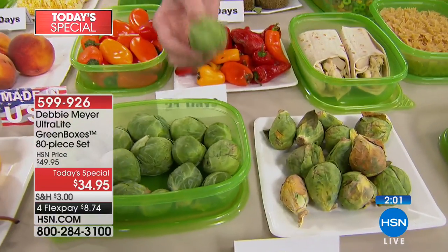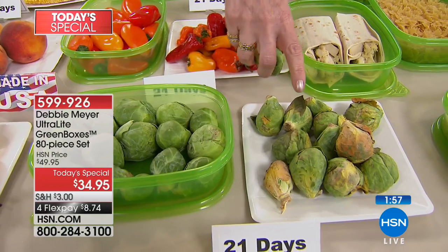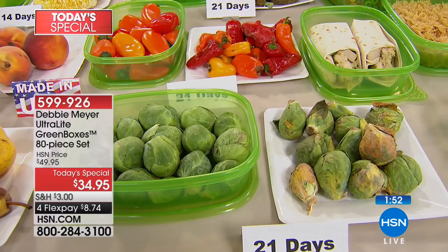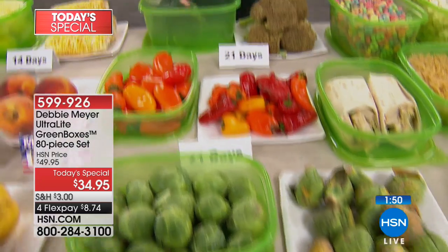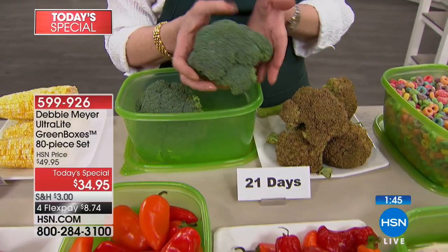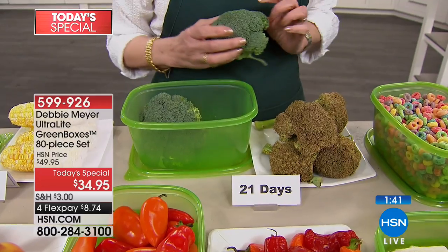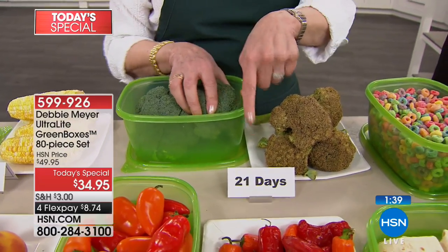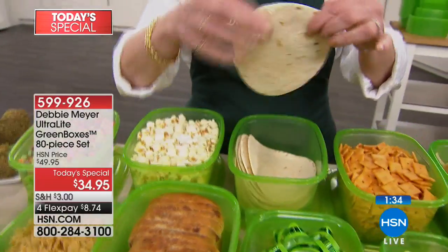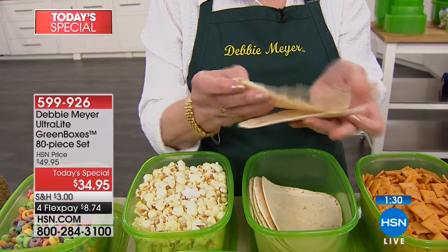Brussels sprouts — they're supposed to sound like that. If you took one of those 21-day Brussels sprouts that haven't been in my green boxes, it would spray the camera. Three weeks. Broccoli — that broccoli without the boxes is rotten to the core. This broccoli — look at that head of broccoli, it's tight and beautiful, the color it's supposed to be, at 21 days. And these tortillas — they turn into little cardboard discs in no time, but these are fresh and delicious.